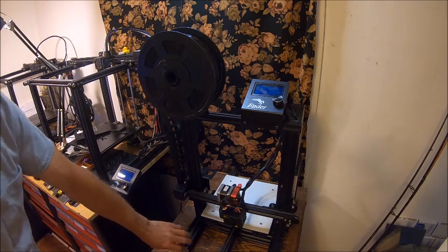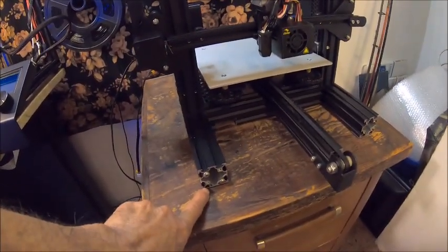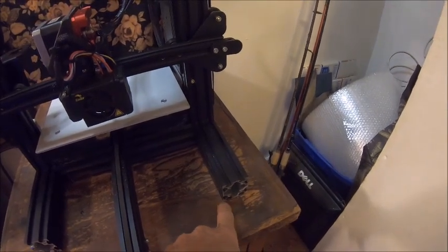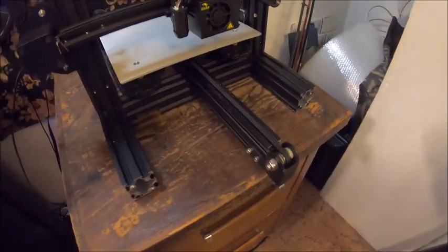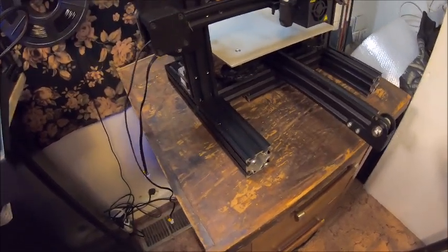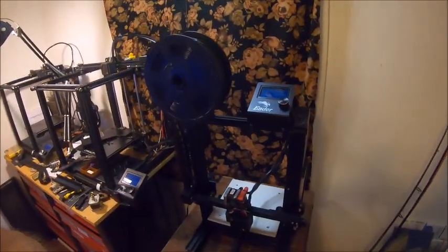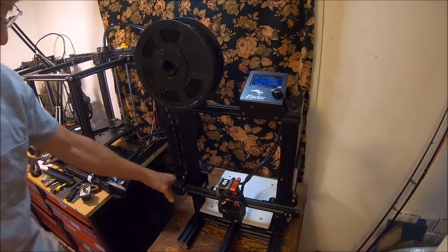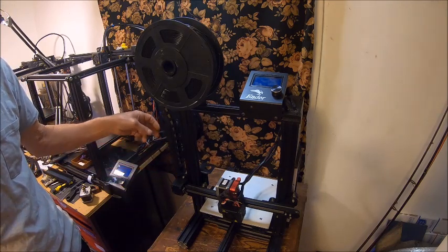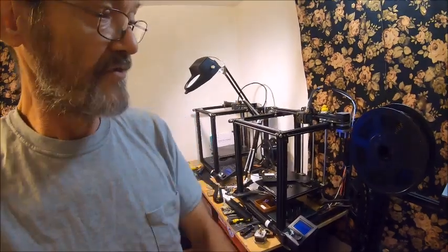I'm going to have to 3D print some plates to go on the ends down here, and I've been meaning to print out some more feet like I have on my other printer. We're going to get it all black. But there you have my reconstruction of the Ender 3 / Ender 3 Pro 3D printer. I hope you guys learned something out of this and saw a way to do something — who knows, maybe somebody else can think of something better.